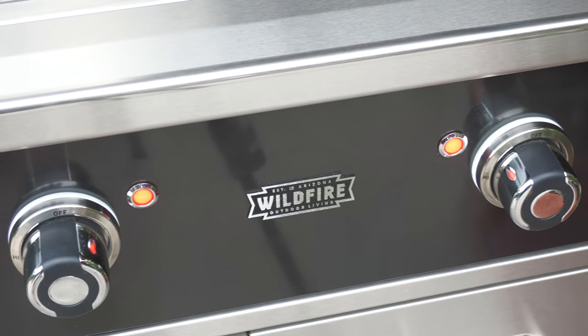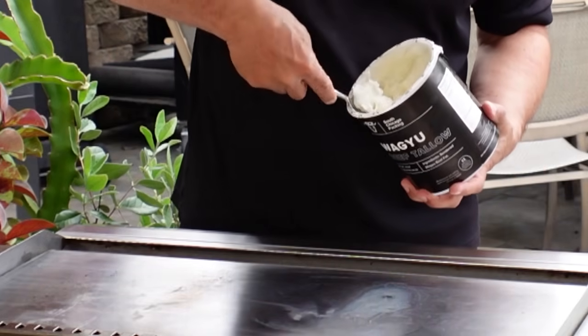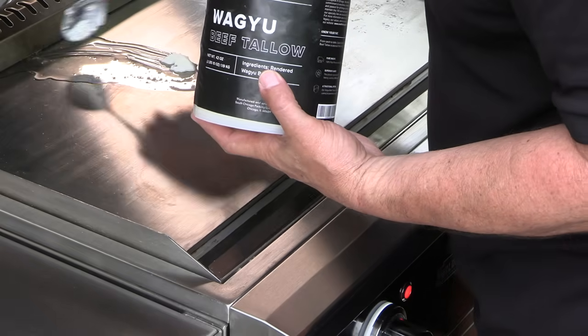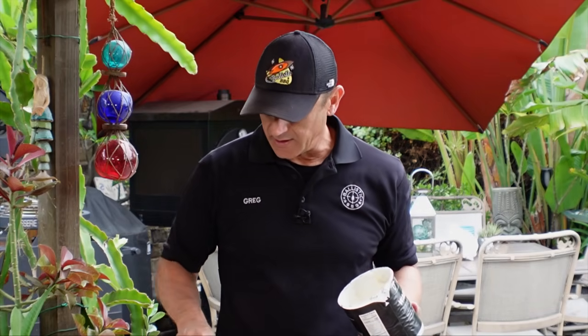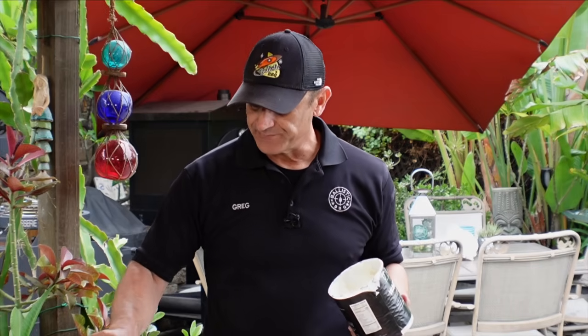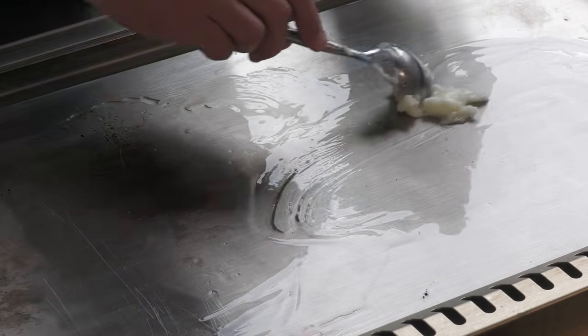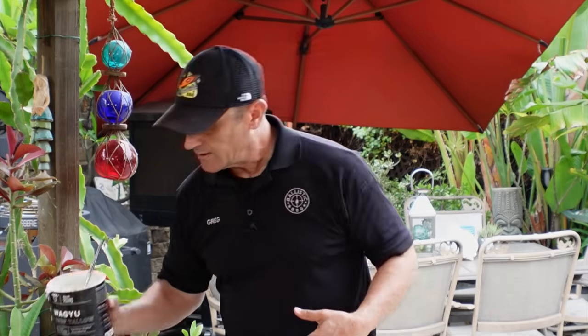I'm using my Wildfire griddle today, cooking at medium-high heat. When you're cooking steaks like this you're definitely going to want some type of fat — choose your poison. I'm going with beef tallow, and this is wagyu beef tallow. This griddle isn't perfectly level out on the patio, so I also brought a spatula to keep the melted fat corralled in, and I'll keep it on hand in case I need to add a bit more fat during the cook.